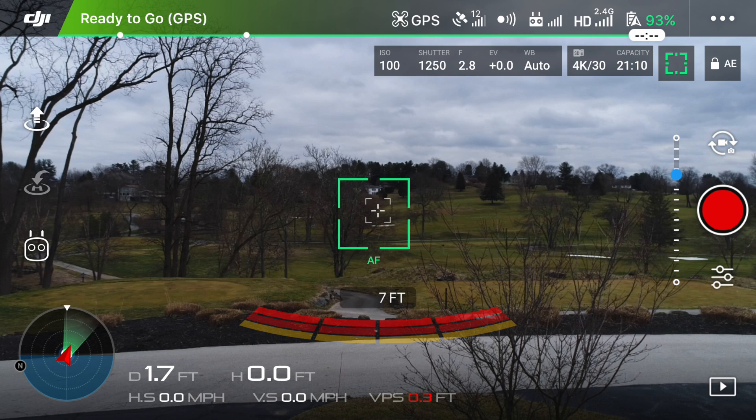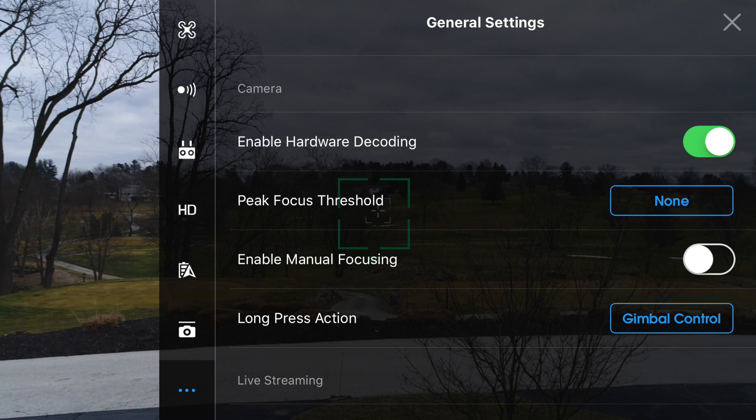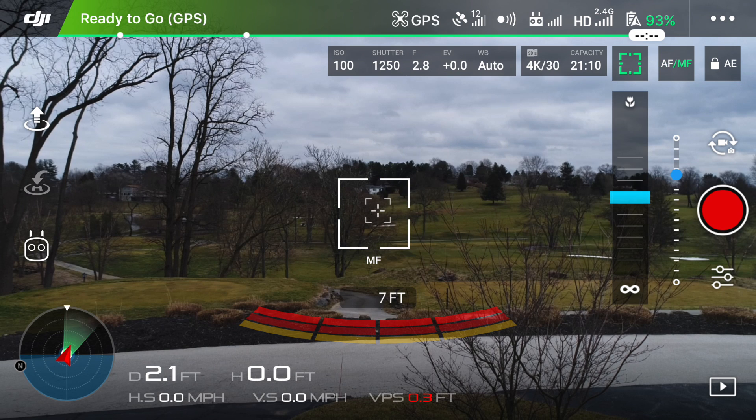Now that we're finished with our little crash course in autofocusing, let's move on to manual focusing. To turn this on, click the three dots in the top right corner to reveal the general settings. Scroll down until you see the four options under camera settings and simply enable manual focusing. When you head back to the main screen, you'll notice you're still in autofocusing mode. The way to switch over to MF is to click the little box in the top right corner that says AF/MF. You'll know you're in manual focusing mode when you see the slider on the right side and the box that was originally green turns white.